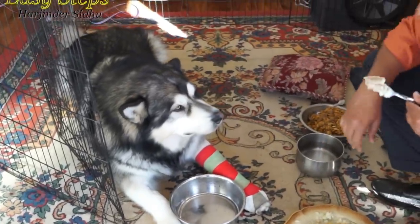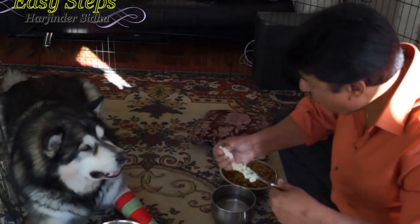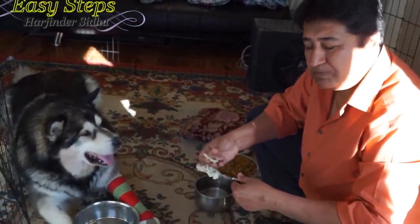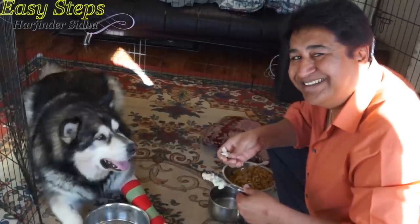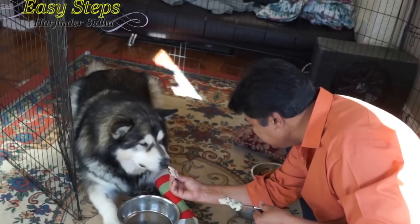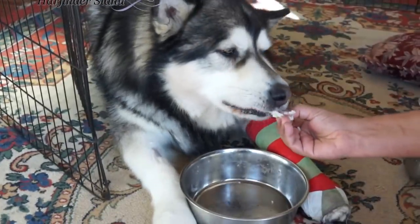I'm going to try it first — this is not dog food, this is Easy Steps cooking, but it's prepared for the pets. It's really tasty, I'm not kidding! I'm smashing the meat with my fingers since it's still warm — I don't want Sheru to get burned. He's already drooling. He's going to enjoy it. Look at him — that's his favorite food and he's going to enjoy every bite.